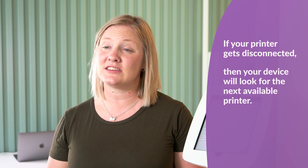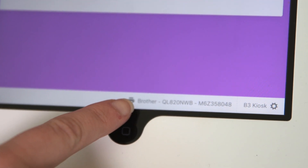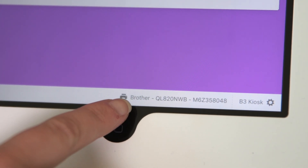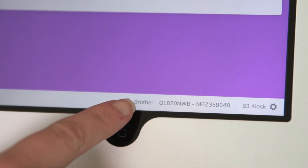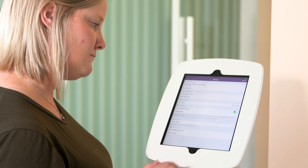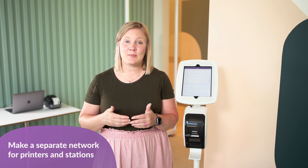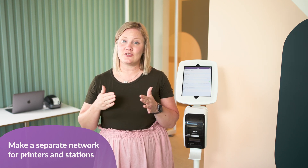If that happens, your device will automatically look for the next available printer. If the station says it's connected but it's not printing in the place you would expect, make sure your printer gets reconnected to the Wi-Fi, then go to the printer settings on your station and select the printer that you want. To avoid this problem, it's a good idea to set up a separate network just for your printers and stations. That way, no matter what happens with your main network, it won't affect those connections.